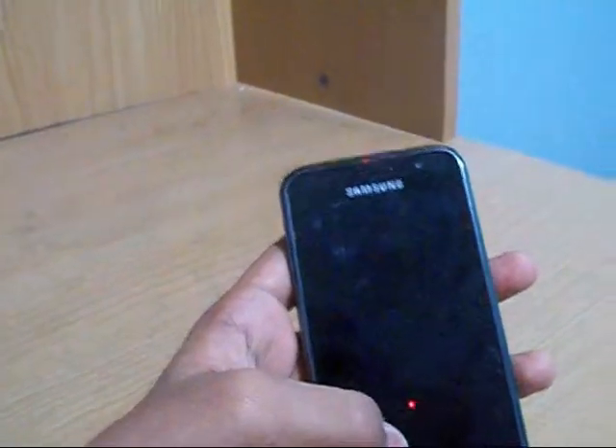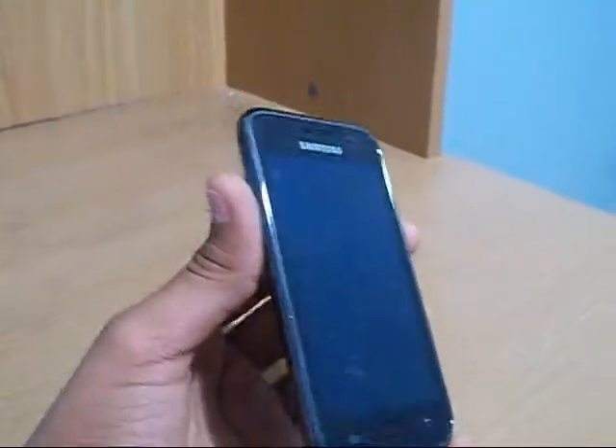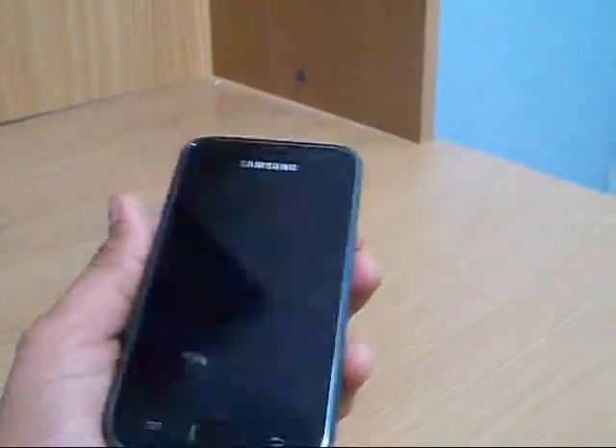The screen is covered by a special type of material called Gorilla Glass which is scratch resistant and crack resistant. Other features include a 3-axis accelerometer, 3-axis gyroscope, and digital compass.